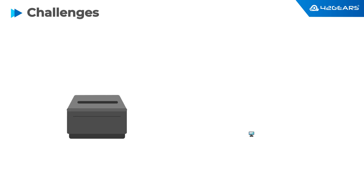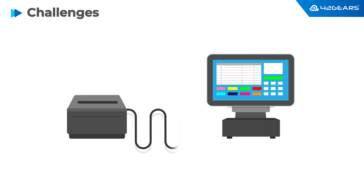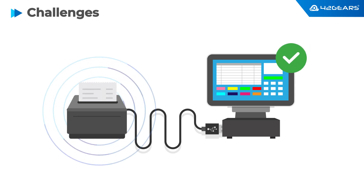A typical POS deployment involves connecting a printer to the POS terminal over USB. Once configured properly, a POS application can print receipts as needed. If you are a large retail store chain or if you provide IT services to retail customers, you might want to have deeper visibility into your fleet of Epson thermal receipt printers.